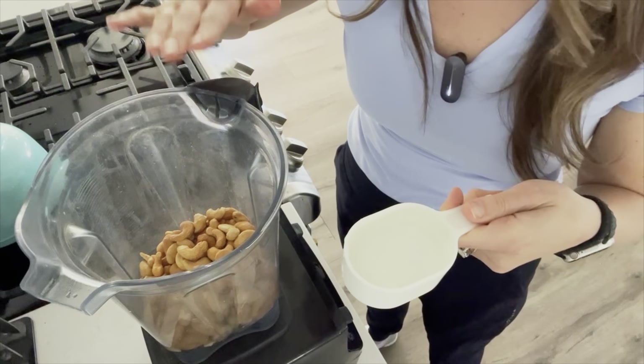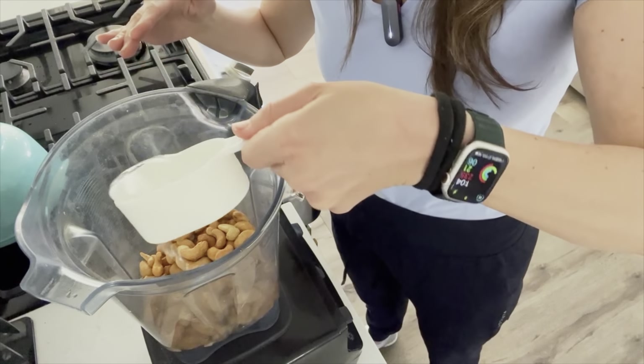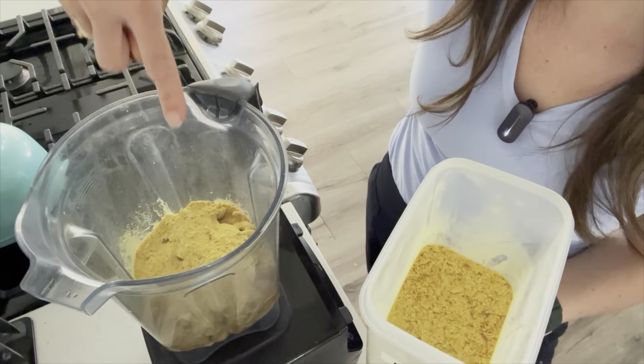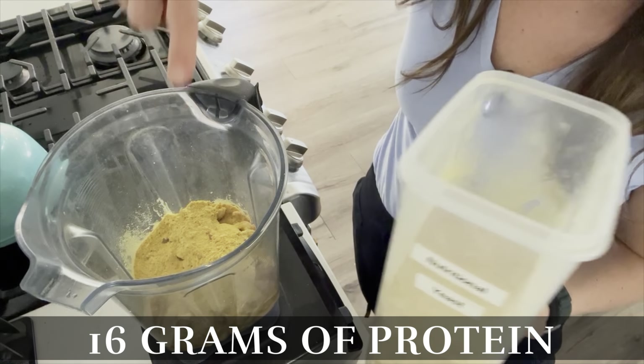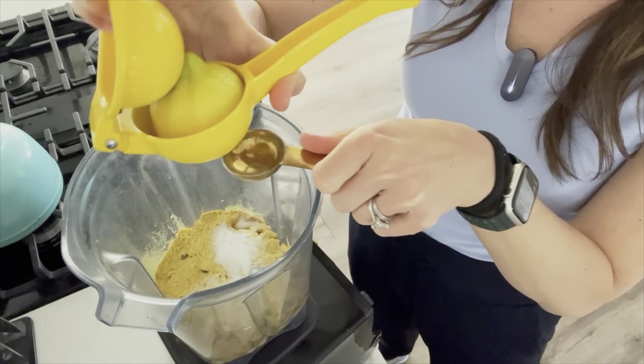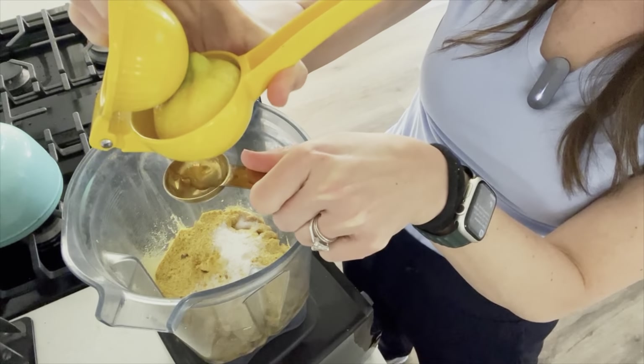After adding two cups of raw cashews, you'll add a half a cup of water to your blender, then four tablespoons of nutritional yeast — that just added 16 grams of protein. Then you'll add a teaspoon of salt.